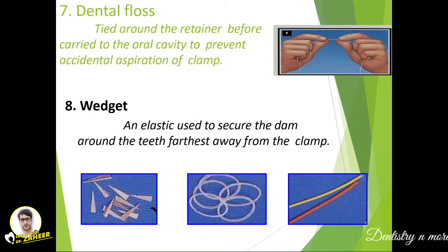Dental floss is tied around the retainer before it is carried into the oral cavity to prevent accidental aspiration. A wedge, which is an elastic, is used to secure the dam around the teeth on the distal side — the farthest side from the clamp.